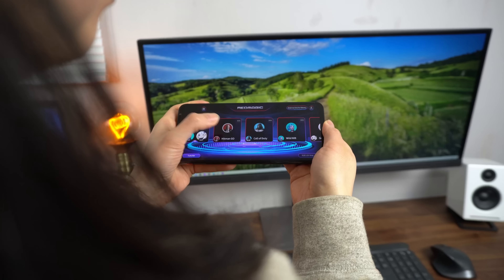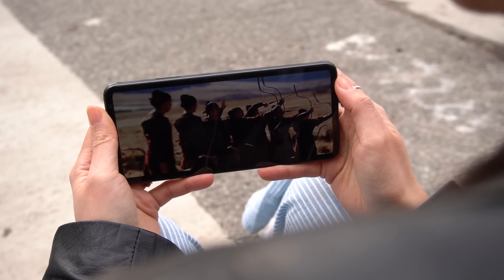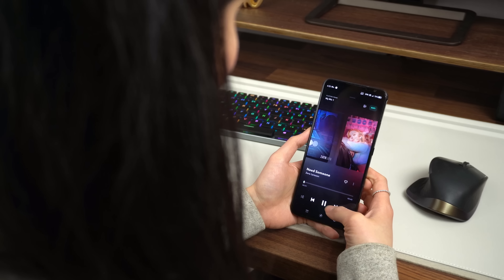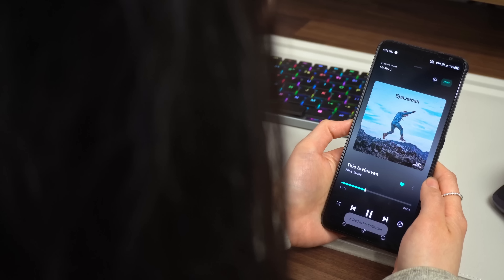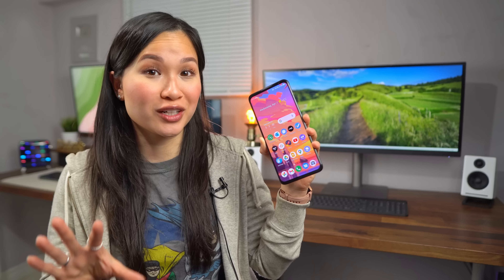You'll also notice that the screen doesn't have a hole punch, notch, or anything like that. They've kept a slight bezel at the top and bottom, which some people might prefer, especially if you're holding it in landscape to game. It's a good-looking display — I just wish it got a little brighter, especially for outdoor use.